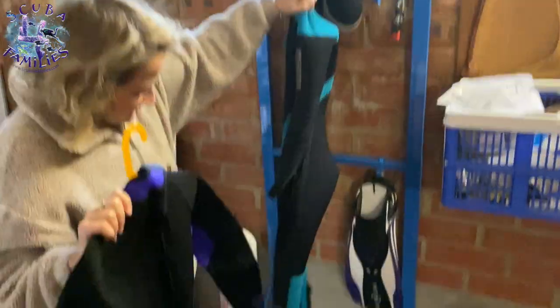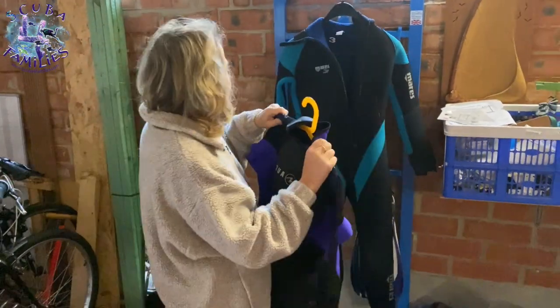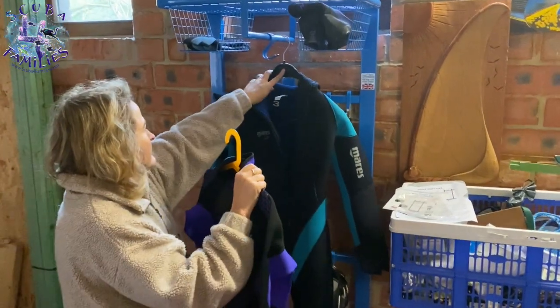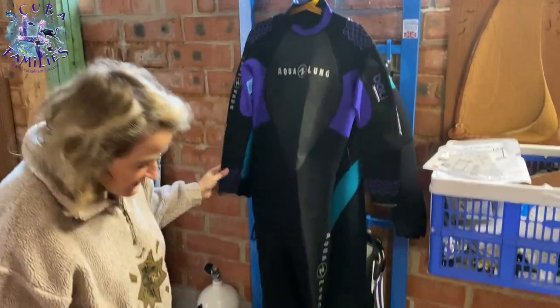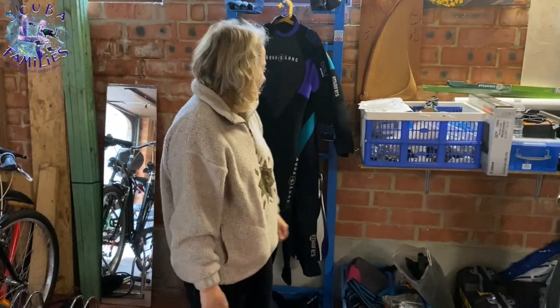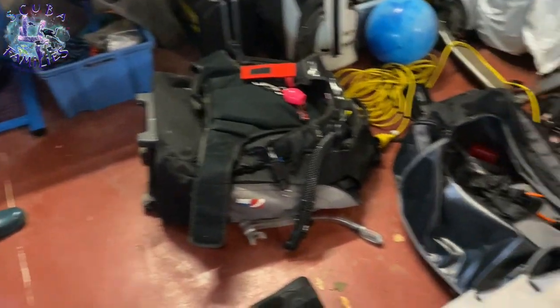I've put the fins up, weight belt at the bottom, my 7mm and 3mm wetsuits going in. I've put some gloves and boots up here. It's great to organise everything. I've still got my BCD and my octopus to put up and the extra kit that I have, so I'm really excited to do that.